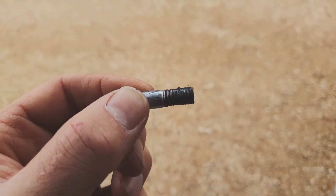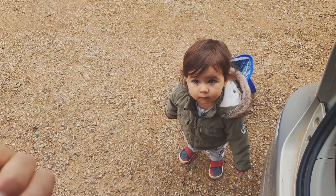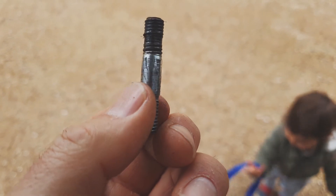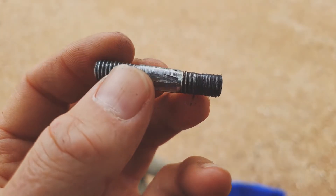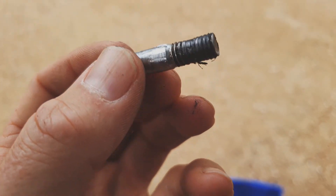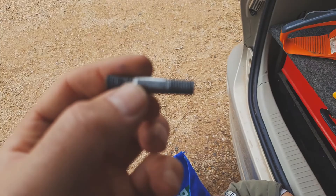So yeah, possibly I over-tightened it. That's going to need a new stud for sure. Hopefully the thread in the actual chainsaw block is okay, otherwise we'll have to tap that out and go to a larger size. I'm going to see if I can recycle a stud from an old chainsaw — I've got a couple, so let's go and see if I can pull one out and maybe it's the same.